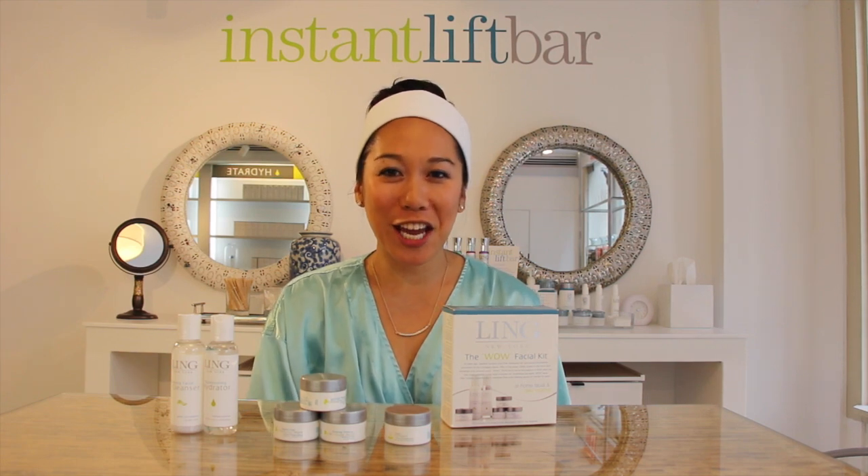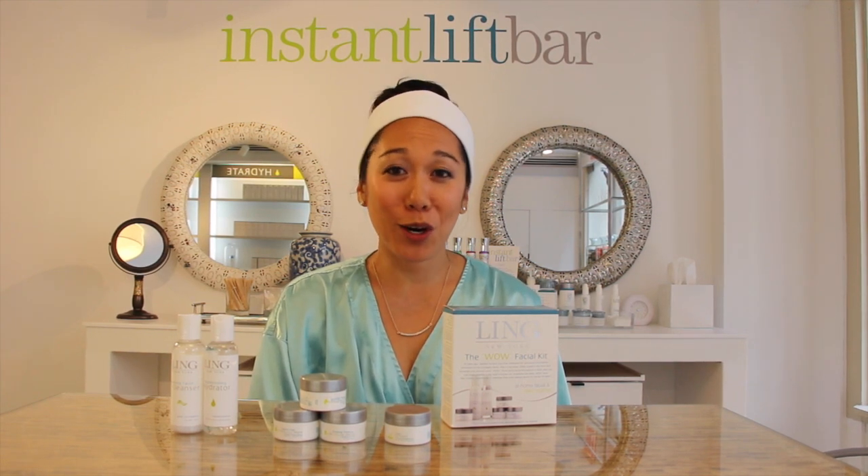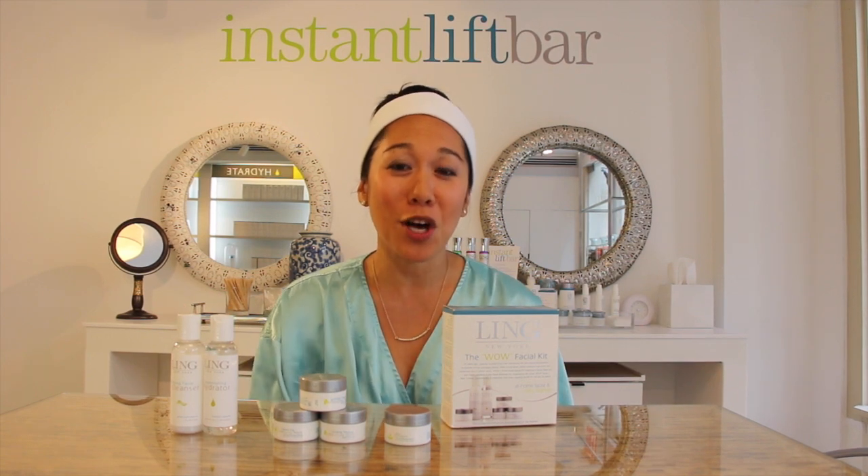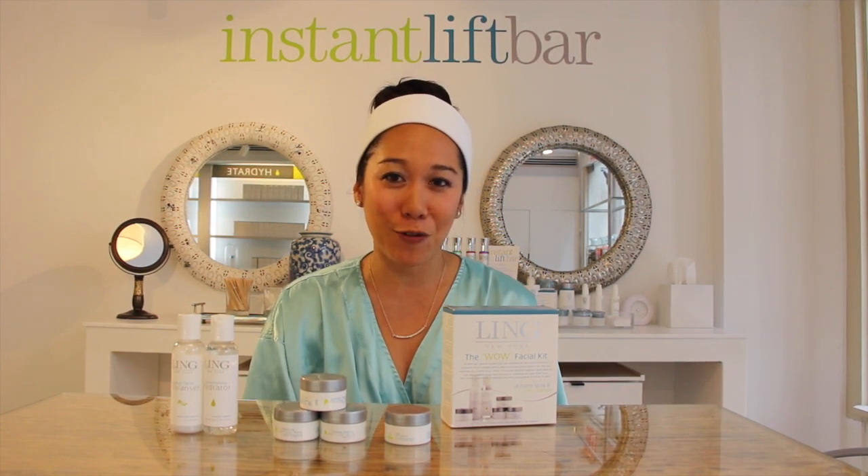Hi, I'm Michelle Yu, VP of Education for Ling Skincare. I'm here at one of her world-renowned spas in New York, where celebrities and supermodels flock here to see one of our expert facialists.